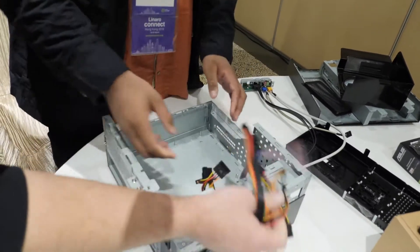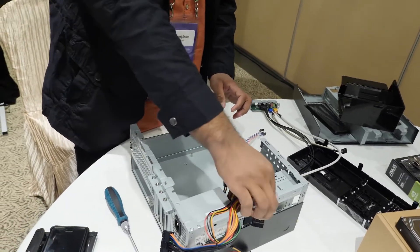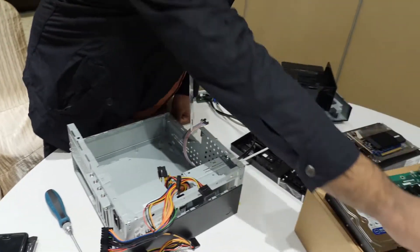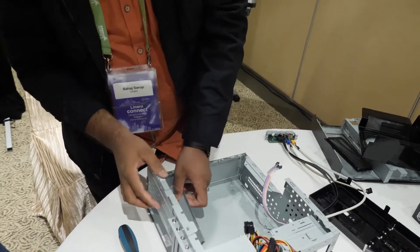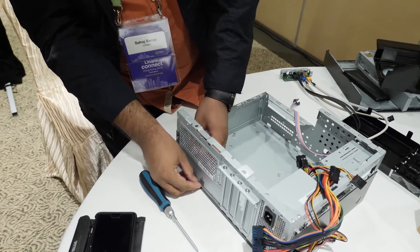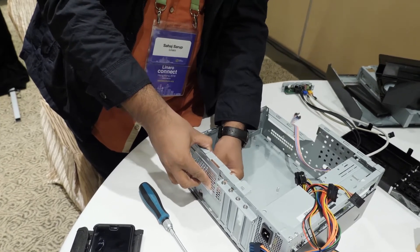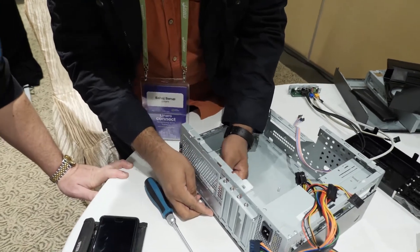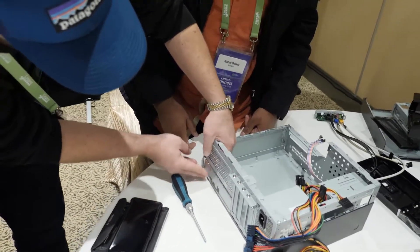Put all the power cables from the power supply aside. Now take the IO plate that comes with it — make sure all the IOs are facing downwards — and from the inside just press it fairly hard and it should snap in. You might need a bit more brute force. There you go, the IO shield is in.